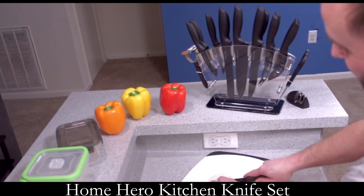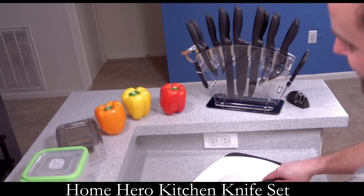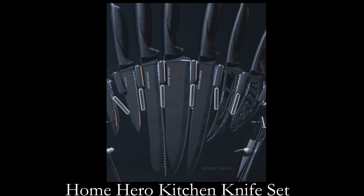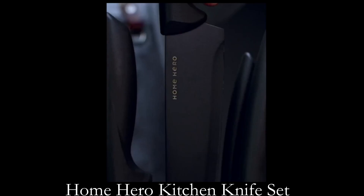A true cutlery organizer that makes for unique home décor gifts, chef gifts for men, gifts for women, and gifts for couples who have everything. This has the best materials to update your cooking.